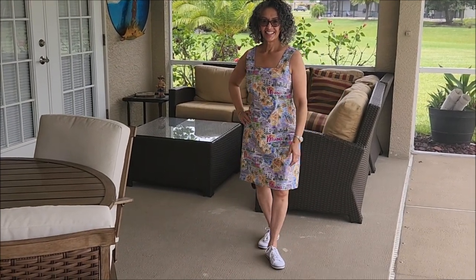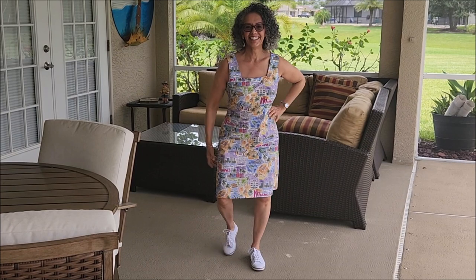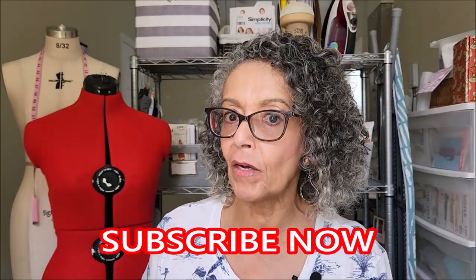I love the Miami print — it was a find at Joann Fabrics in the specialty cotton section. The dress is so comfortable. Wear a strappy sandal if you're meeting some girlfriends for lunch, or throw on some tennis sneakers if you're doing some running around. If you like these types of videos, give it a like and subscribe so you don't miss the next upload.